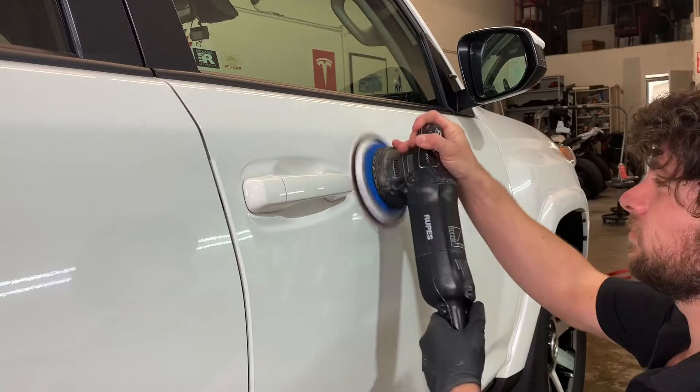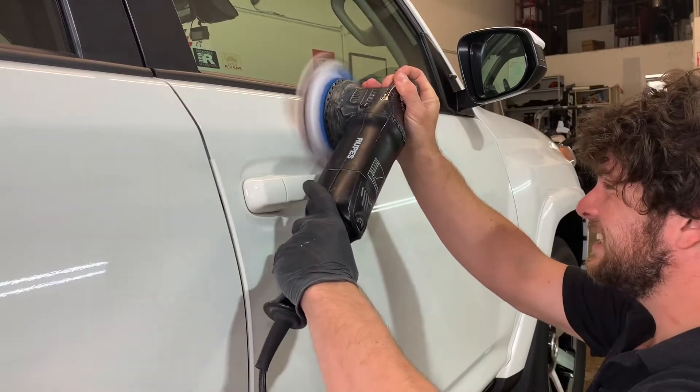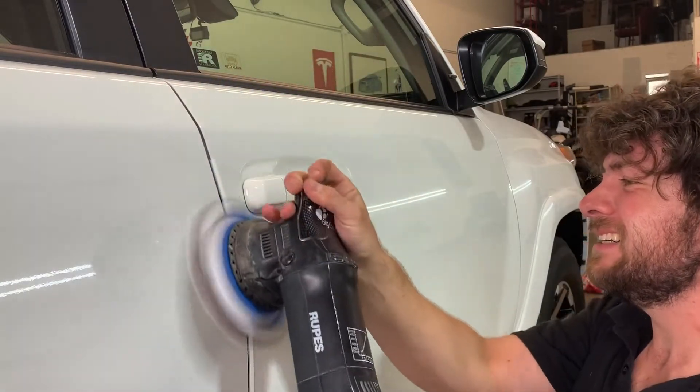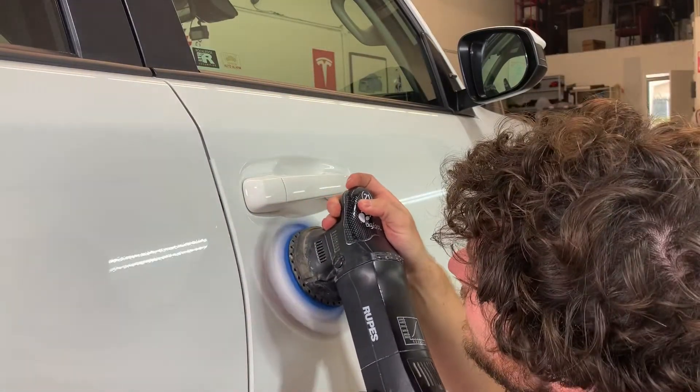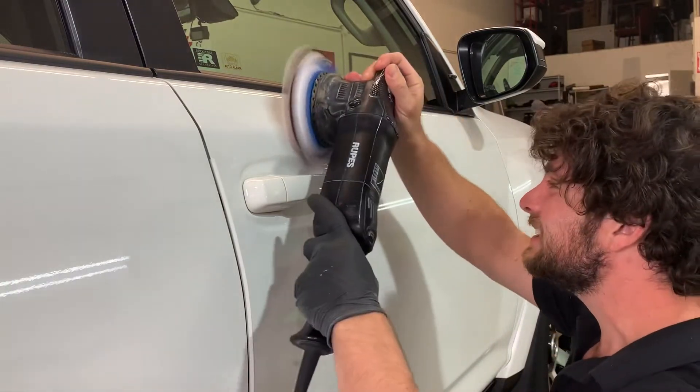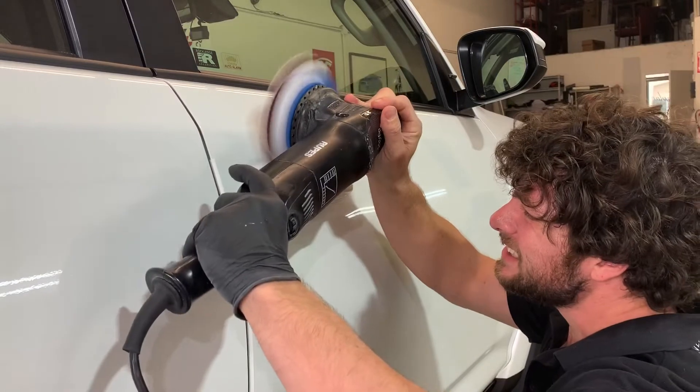You might find yourself in a situation like I used to when I was younger where I only had this polisher. So I am going carefully around the door handles, angling the polisher and using the edge of that pad to get as close to the door handle as possible.